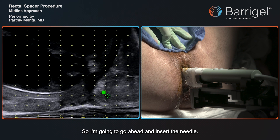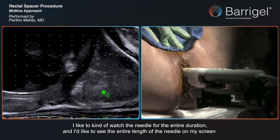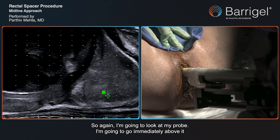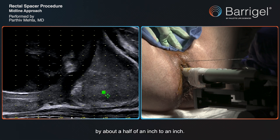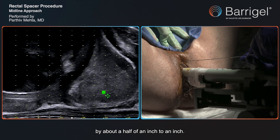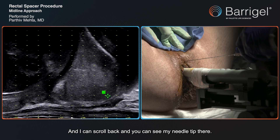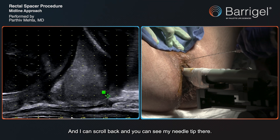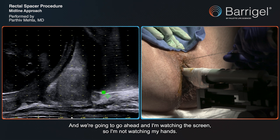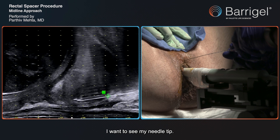I'm going to go ahead and insert the needle. I like to watch the needle for the entire duration and I'd like to see the entire length of the needle on my screen. I'm going to look at my probe and go immediately above it by about a half inch to an inch and pierce the skin. I can scroll back and you can see my needle tip there. I'm watching the screen — not watching my hands, just watching the ultrasound screen. I want to see my needle tip.